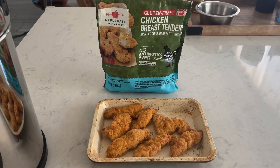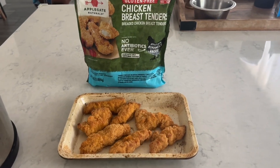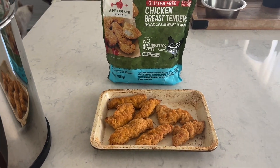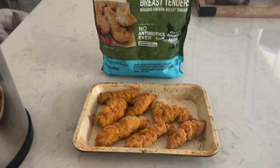Here are some gluten-free chicken breast tenders. We put them in the oven for 18 minutes at 425 degrees and now they're ready.